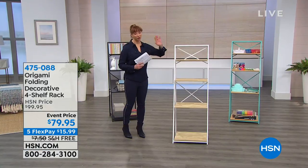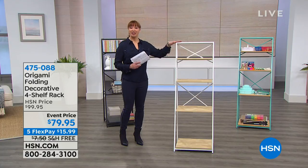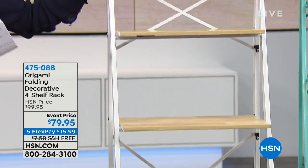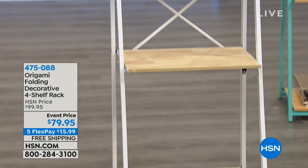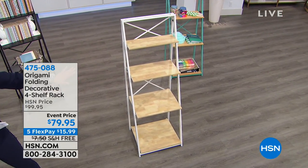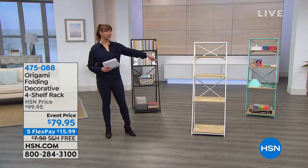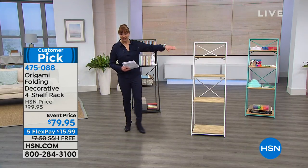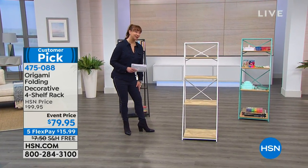Origami, of course, we love not only because they are leaders in terms of what they do, but they make storage not only functional but pretty as well. For this event it's $15.99 on flex pay and it is free shipping, which is great because this is bigger than a ring box so it's not inexpensive to send to your door. Rebecca Wood is back — how are you doing?